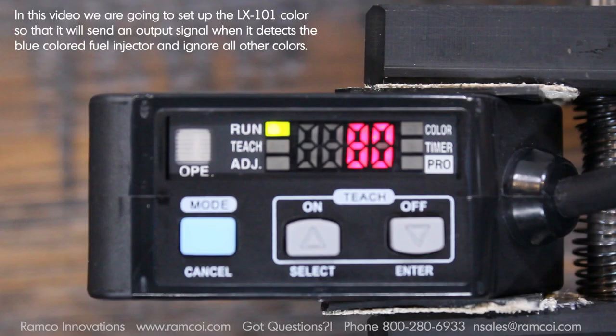In this video we are going to set up the LX101 color sensor so that it will send an output signal when it detects the blue colored fuel injector and ignore all other colors.